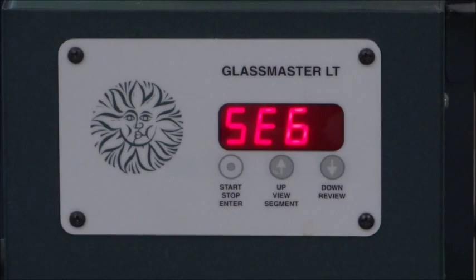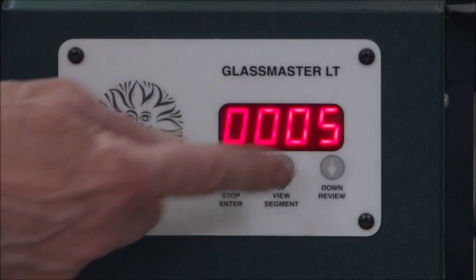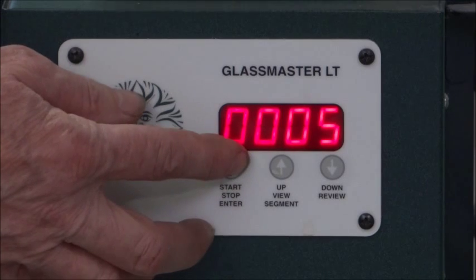Next, it's going to ask me how many segments total are in this program. It shows segment five. So there's going to be five segments in this program. I know according to the System 96 guidelines it has six, but I find that if you turn it off after 800 degrees, it comes down through the rest of the temperature on its own. We like that, so we're going to hit Enter.